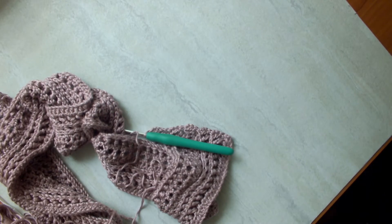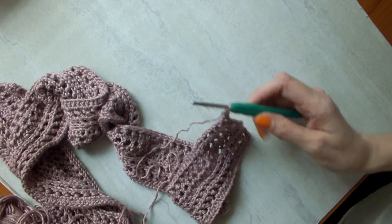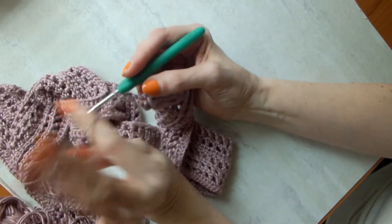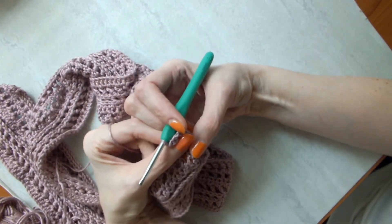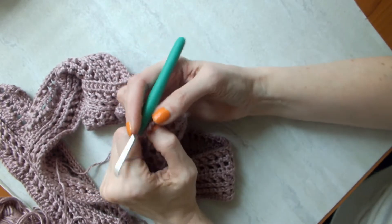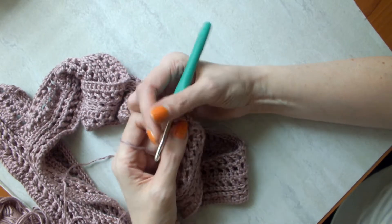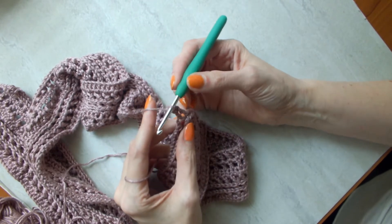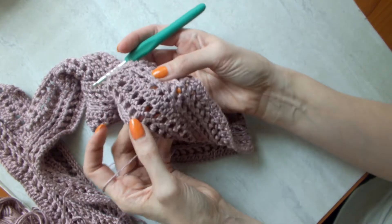Hey everyone, welcome back to my channel, and if you're new here, you're very welcome. Today I want to demonstrate and also talk about the front post double crochet stitch, and I'm going to contrast it with the back post double crochet stitch. I remember the first time I saw this in a pattern years ago — I was fairly new to crocheting and got a little nervous when I saw those letters FPDC, but I was also very drawn to the texture and dimension it creates.